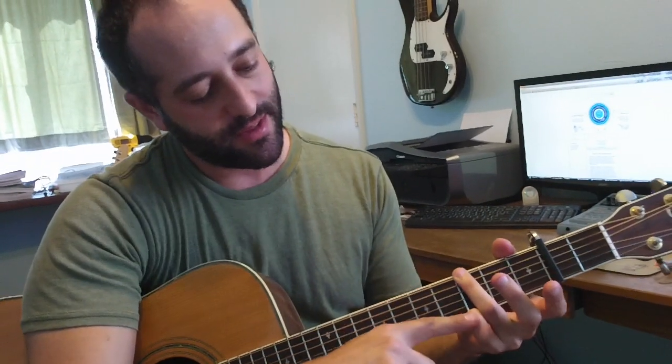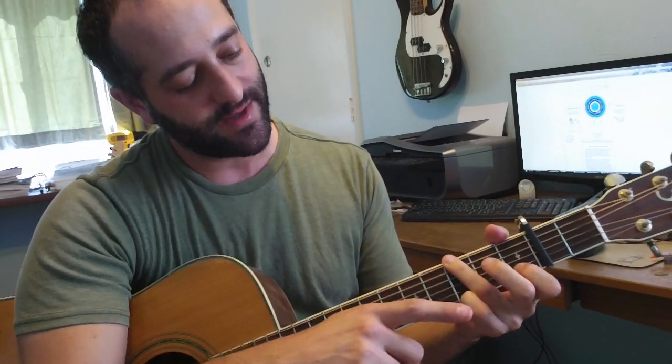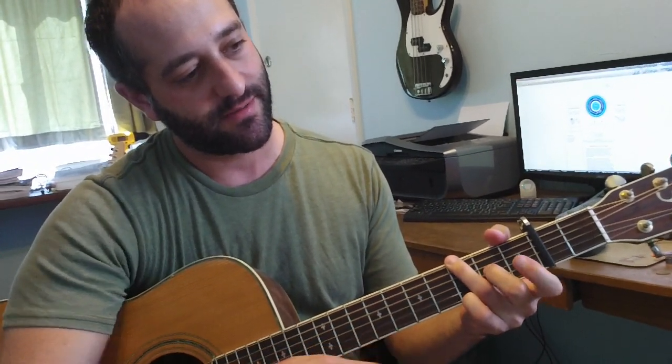So Brilliant Disguise. The first riff — make sure you finger G with your third and fourth fingers, leaving the first and second available for the chord changes.